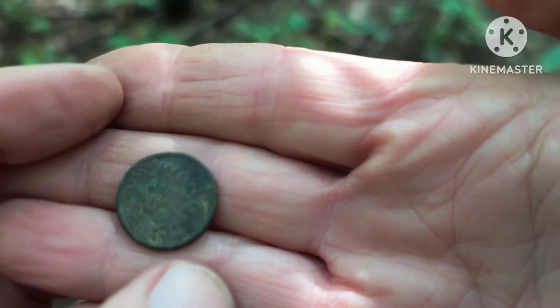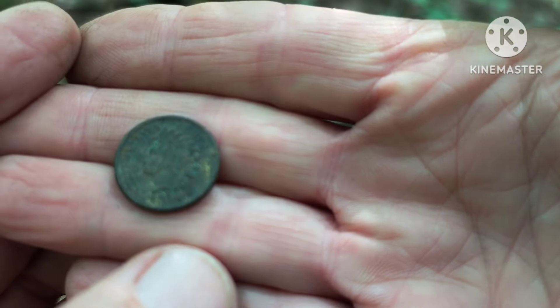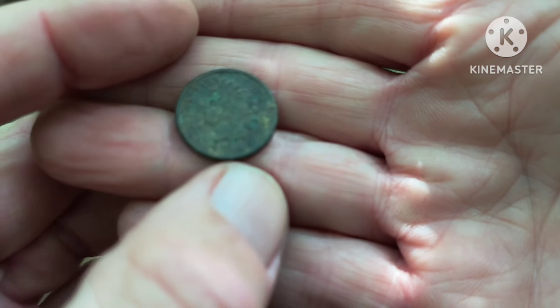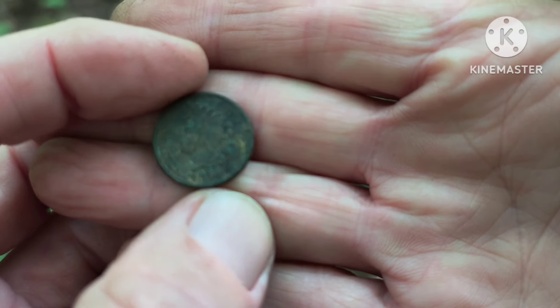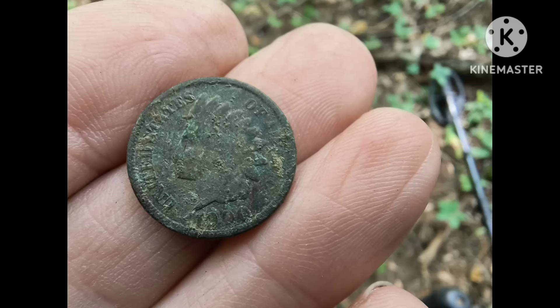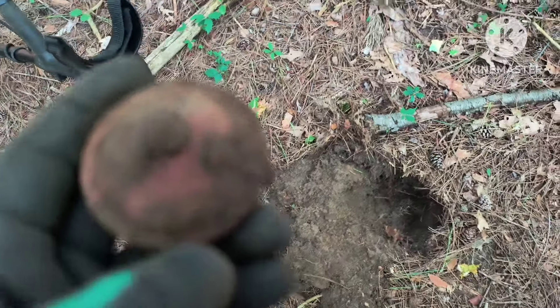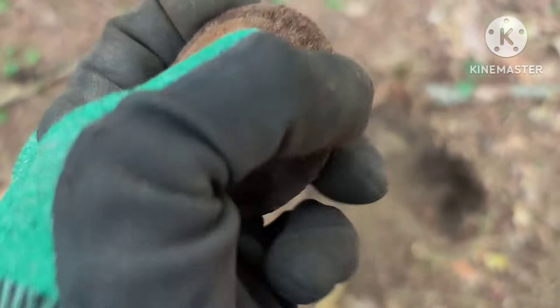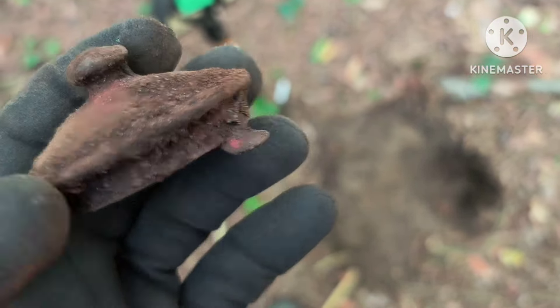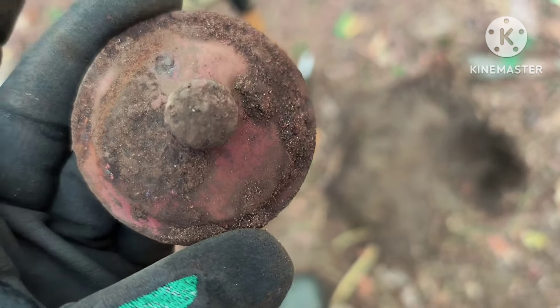I've only moved about 15 feet from where I found that token. I'm going to hunt this area a little closer. Well, they can't all be coins — looks like the top of a little teapot.